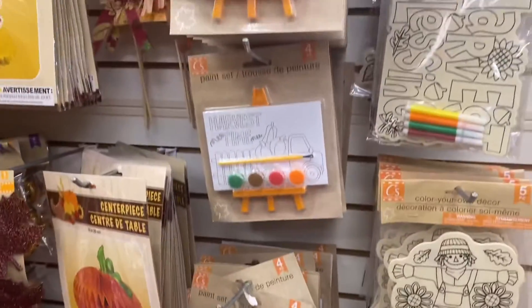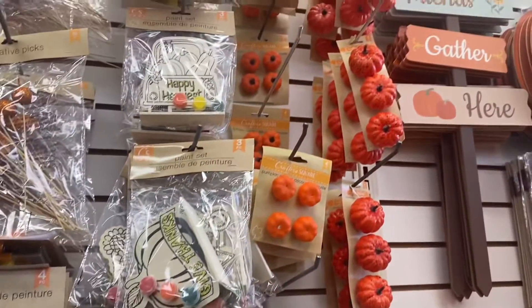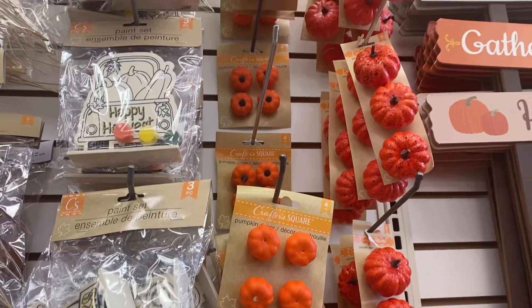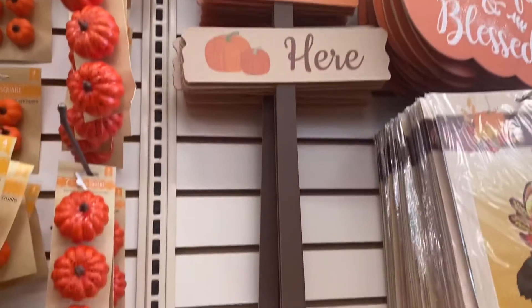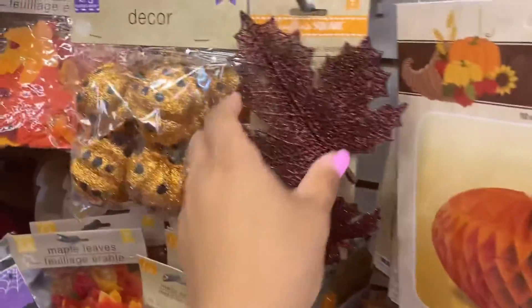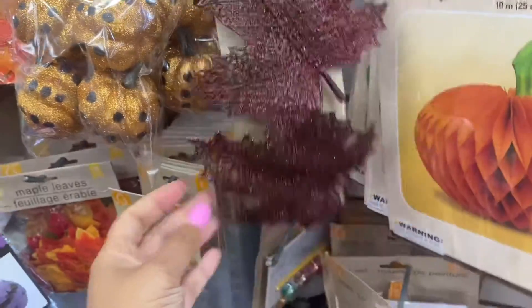They have stuff that kids can paint — I'm definitely gonna pick that up. They have some little pumpkins I'm gonna get. And I love this yard sign that says 'Friends Gather Here' — it's like a yardstick, that's cute. They also have these clipped-on maple leaves, which are also pretty.